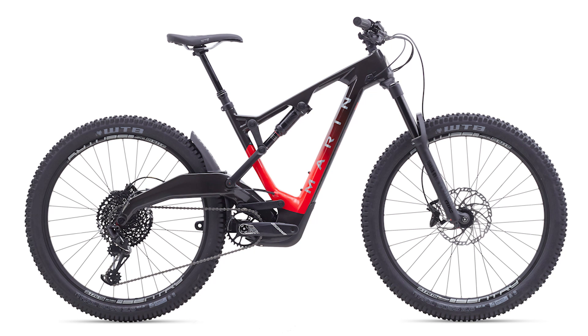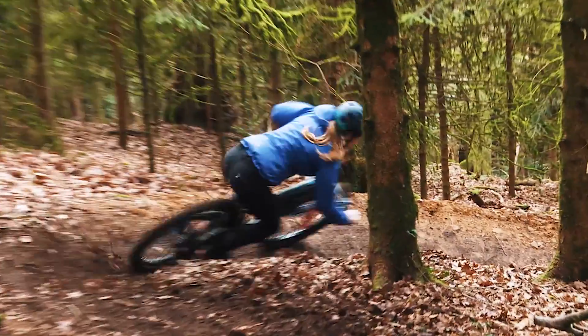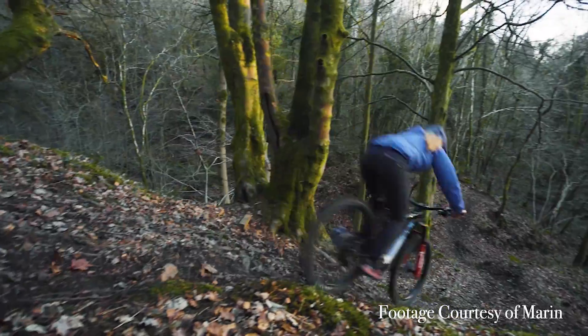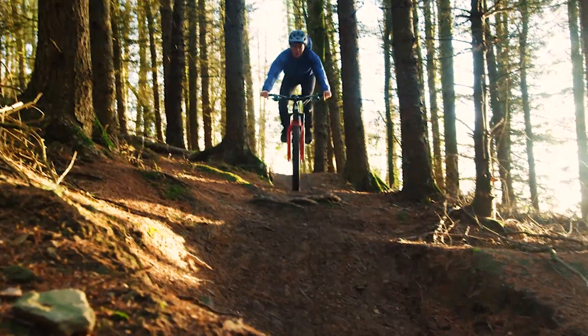The Mount Vision is a bike that's been in the Marin line for a really long time. It's always been the epitome of an all-mountain enduro bike, and that's exactly what we're bringing to the market this round. It's built around 27.5-inch wheels to fit up to 2.6-inch tires — which, for you vital readers, we do not consider plus, by the way.